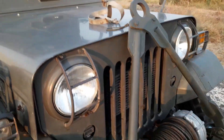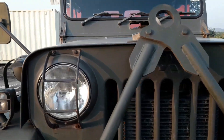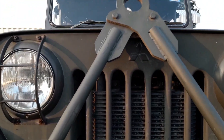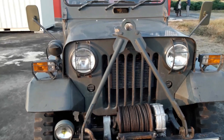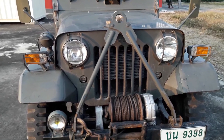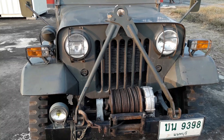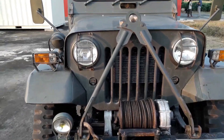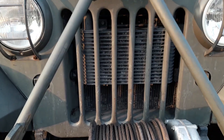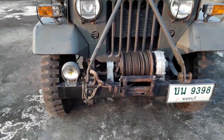One way you can identify these Mitsubishi Jeeps is they came with these headlight guards — that's kind of the Mitsubishi style. Under there you can also see the Mitsubishi symbol. It's got a tow bar, though I think that was added as an extra and wasn't an original Japanese Army accessory.